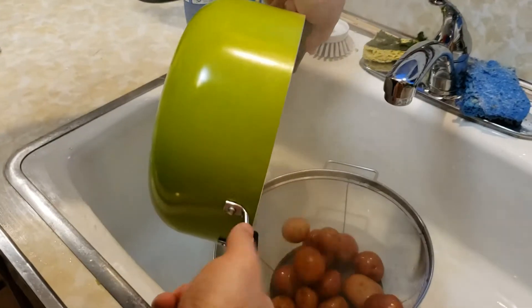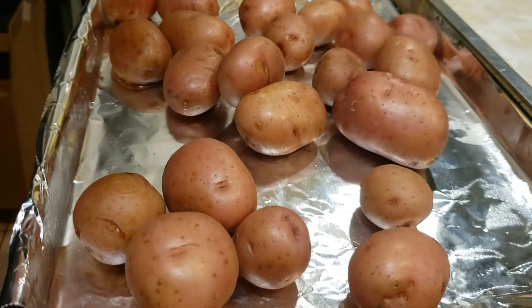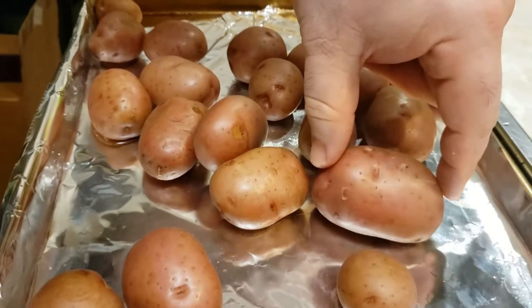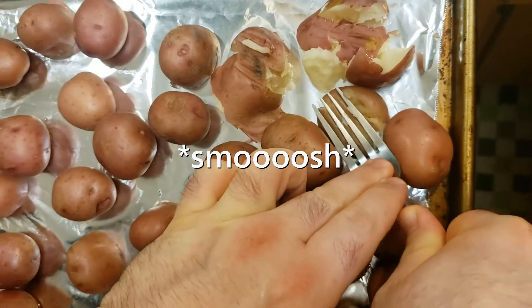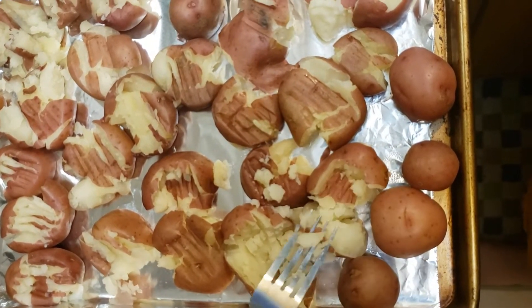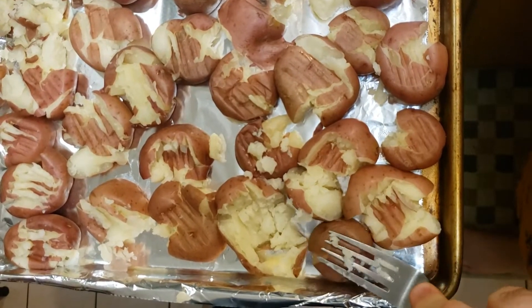Let's check on them taters. That's what we want. Strain them, lay them out on a pan. You want the potatoes to be around this size, so take some of the bigger ones and cut them in half. The next step is to take a fork and smoosh the fuck out of them. Smoosh. Smoosh. I would much sooner do this than watch those god-awful dermatology videos everyone seems so fond of.